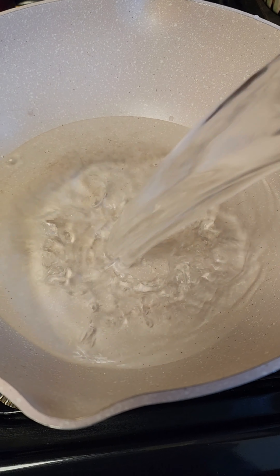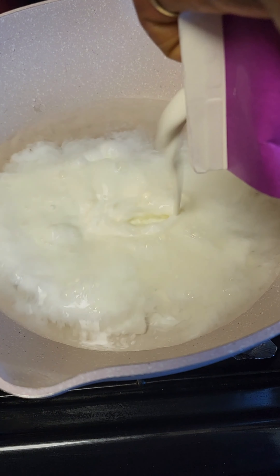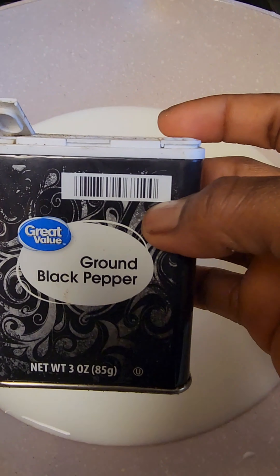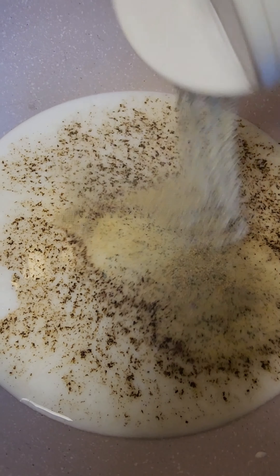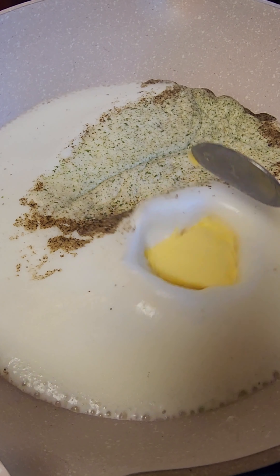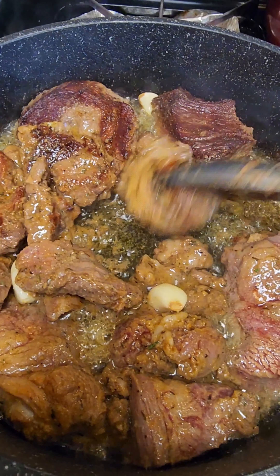While waiting for that, in my cooking pot I added some water, and I'm going to add some half-and-half milk. After that, a little bit of salt, some black pepper, and I'm going to add some butter with some garlic and parsley powder. Then I'm going to use the ready-made mashed potato that I got from the store.